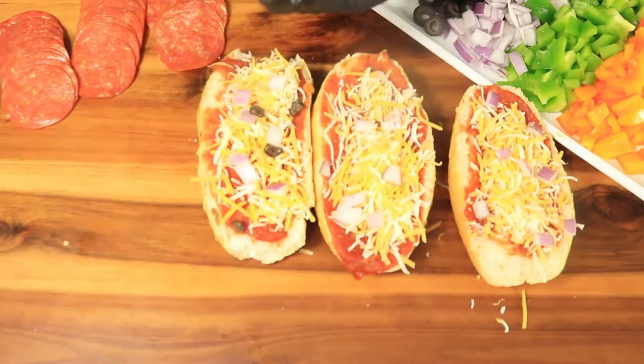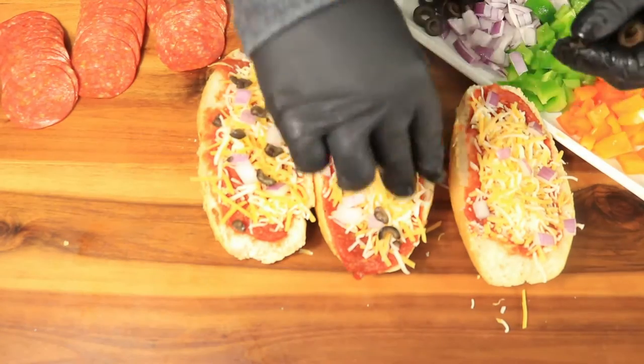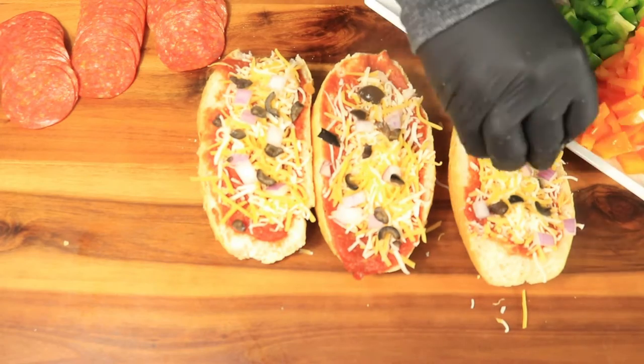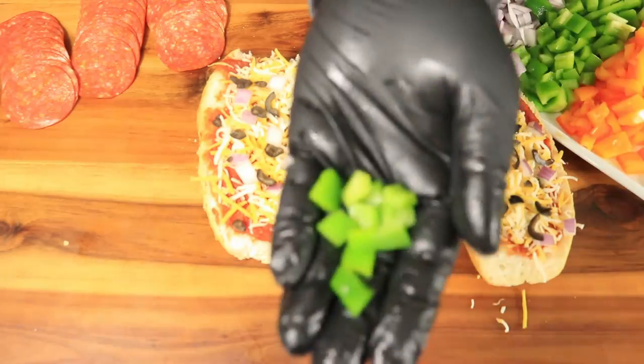You don't just have to limit yourself to just these toppings. You can add green olives, anchovies, tomatoes, jalapenos, banana peppers — whatever you like on your actual pizza.